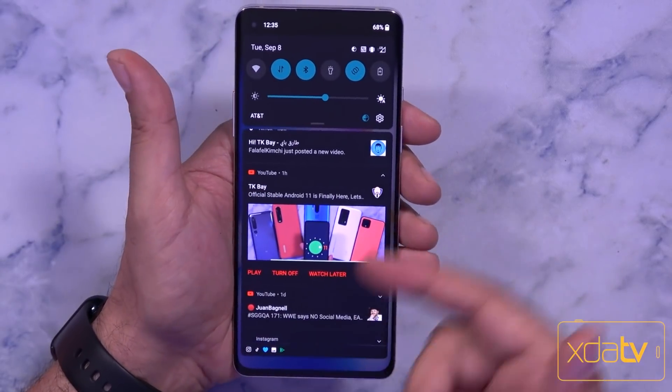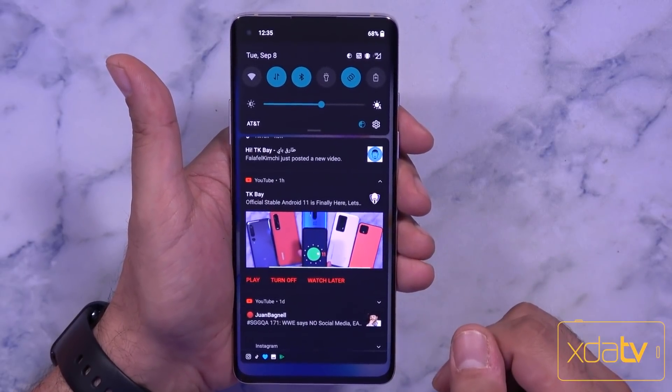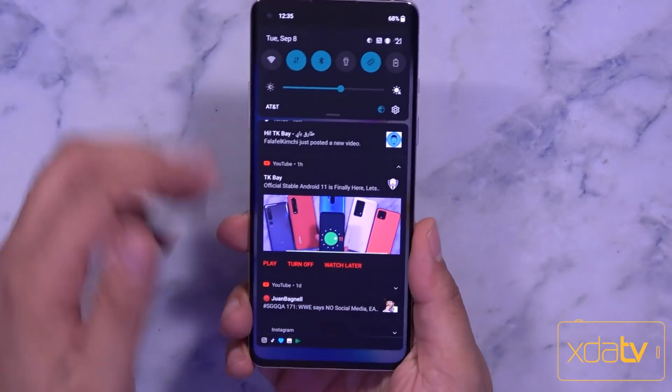We don't have bubble support yet, but that should be coming in the next update. The priority contact's picture shows up at the top and is kept in the conversations section. If you'd like to see the full features of the Android 11 update that was pushed to the Pixel line of devices, make sure to check out that video on my main channel.